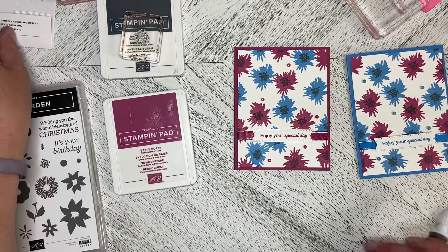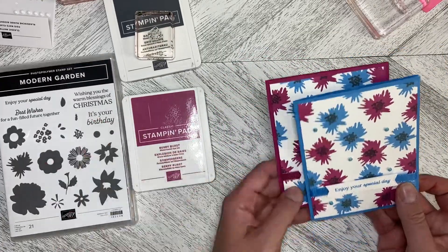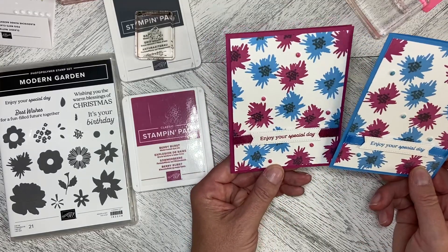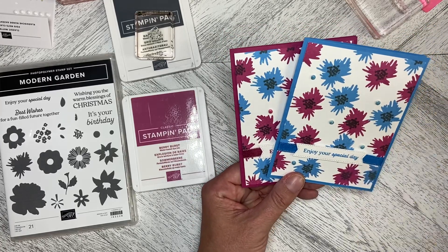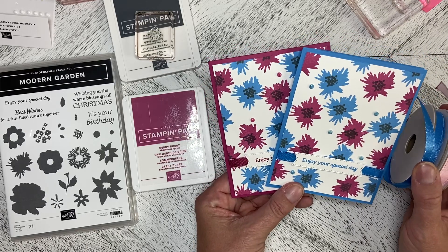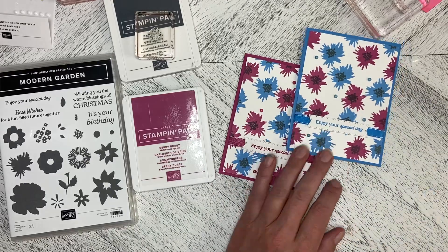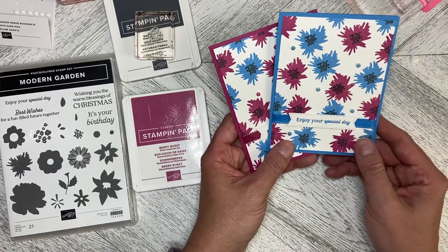So that is a different take on using the Modern Garden stamp set, moving away from the colors in the Garden Walk. Let me know which one you prefer, whether you prefer the Berry Burst or the Azure Afternoon. And this is the ribbon that I used — it comes in a pack with, I think, lemon lolly as well, and I just used my Blend to color the ribbon. You can still see the little end on it there. Thank you so much for watching and let's create together soon.